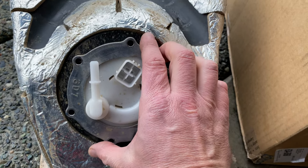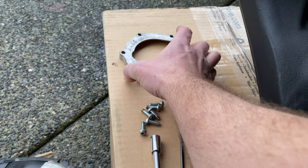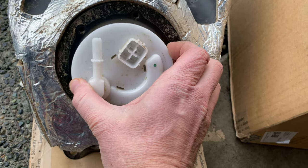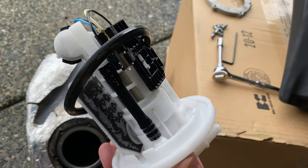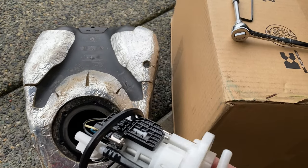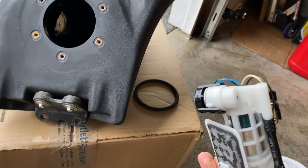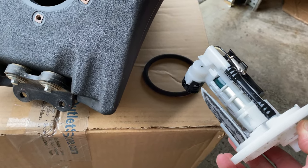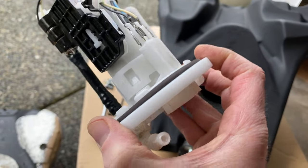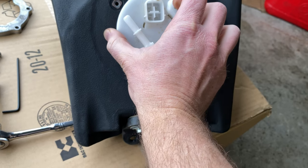Now that all the bolts are removed, pull the collar off and set it aside — we'll reuse that. Go ahead and take the fuel pump out. My seal already came off, but that's okay because we're going to replace it with the new o-ring supplied with the IMS tank.